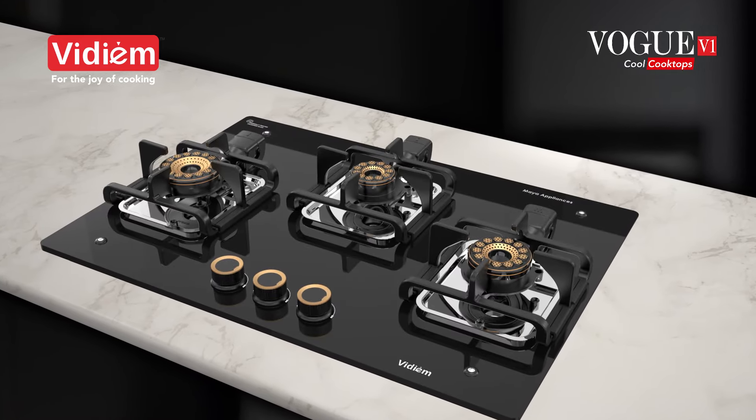Convenient low height for easy handling of vessels. The high-precision chrome-plated jet positioned on the top of the stove is ant- and dust-proof. The easy cleaning access makes it a true maintenance-free cooktop.